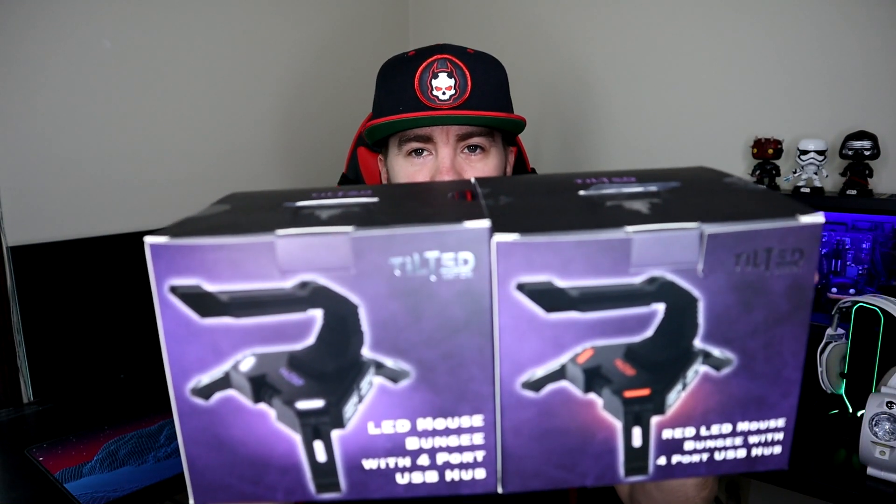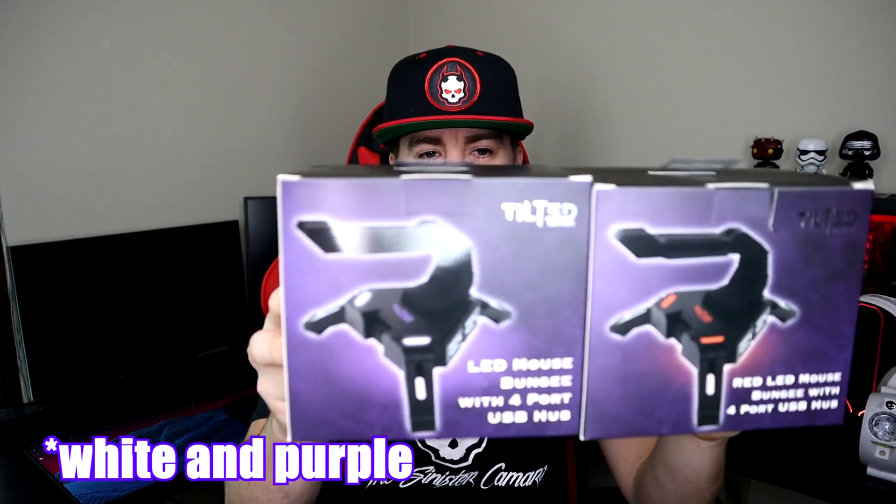As you can see, this is the Tilted Nation headset holder, but it also has a mouse bungee cord built in, along with a 3.0 USB — there's a total of three of them in this setup. This other one doesn't have the headset holder but gives you a little more functionality. So we've got the Scorpio and we've got the Vortex. They're basically the same product, however the Scorpio has a red LED and the Vortex has a white LED. They're not RGB per se, but they do serve some lighting purposes. You only have red and white to choose from, so keep that in mind.